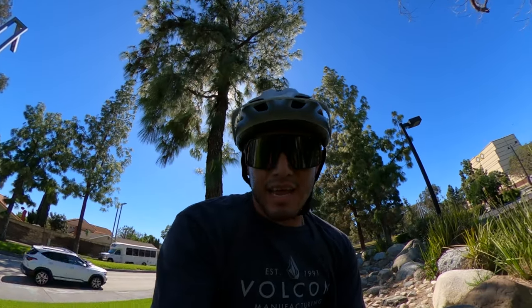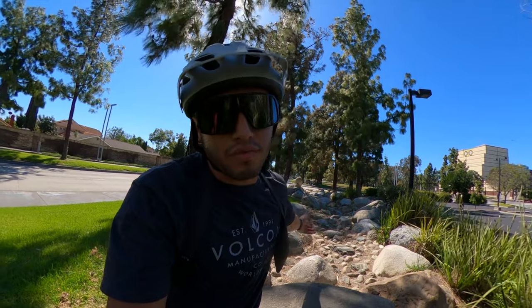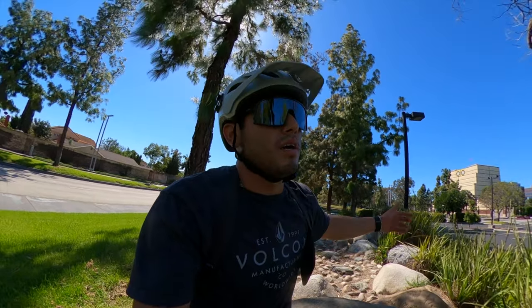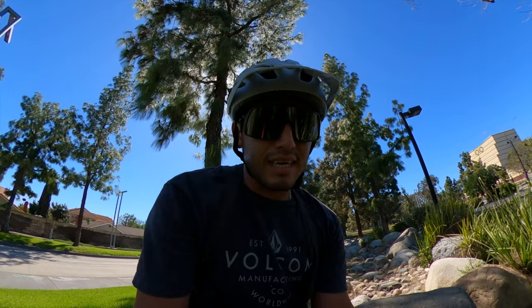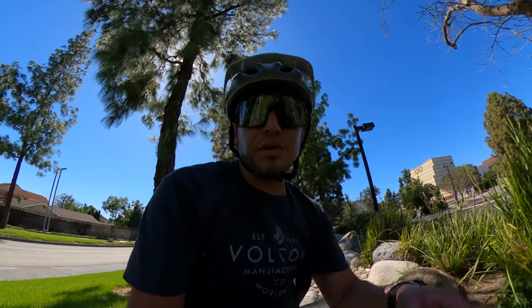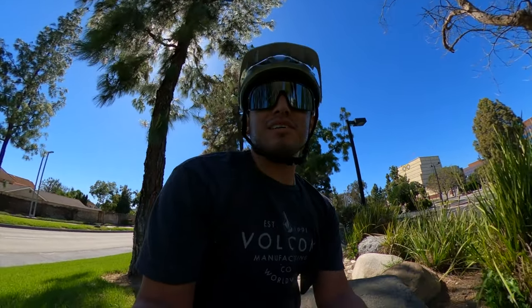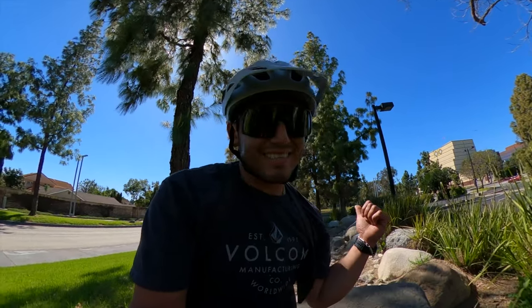I haven't really ridden any trails with the hardtail because everything's been wet, so I guess you could call this the first real test I've ever put the hardtail through. It is a little more tricky in the sense that you have to try harder. With a full suspension it's like, okay, the shock is just going to absorb everything and I can just plow through it — but that's not the case with the hardtail. You actually have to maneuver yourself so you don't get bucked, and that's what I noticed on this little section.